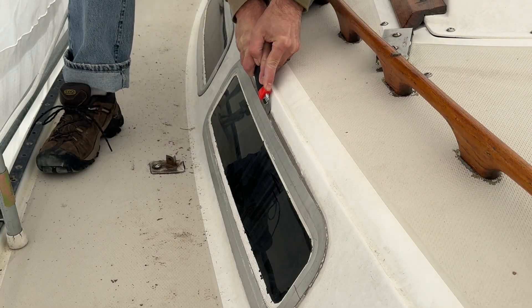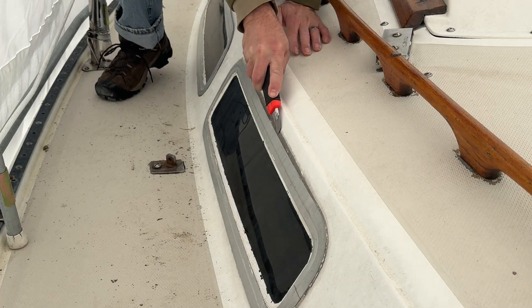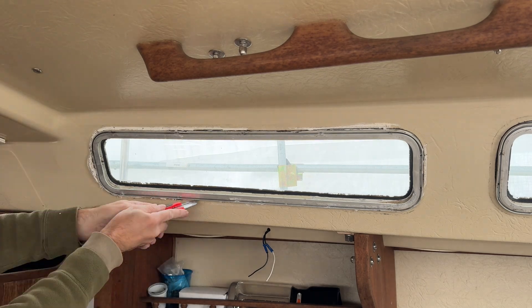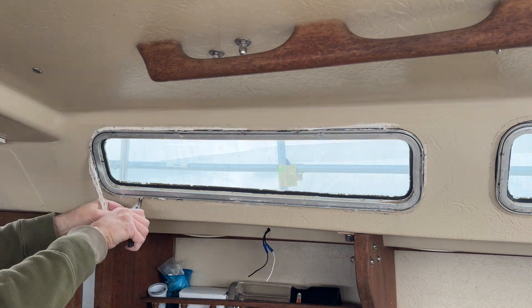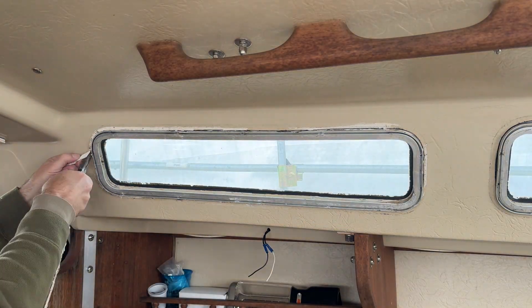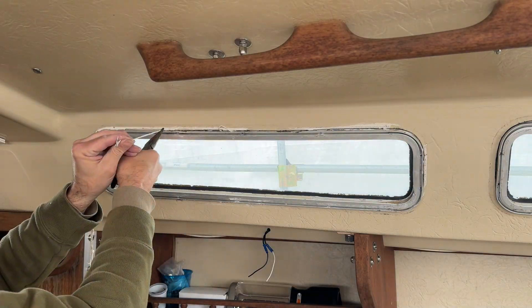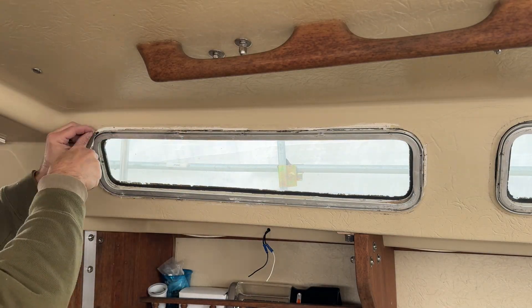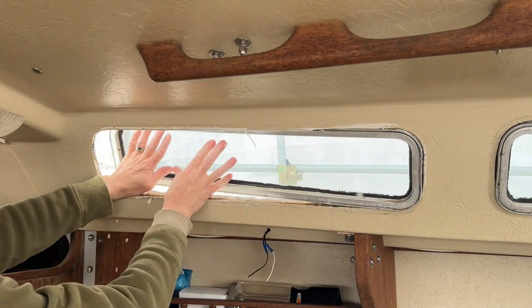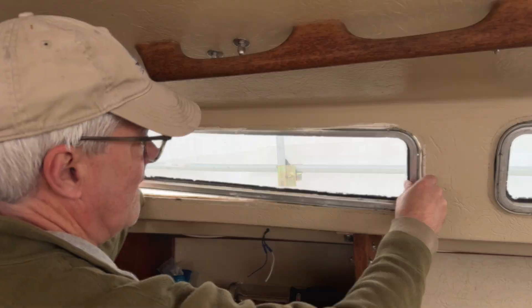Depending on what previous owners may have used in their attempts to seal leaks, the windows can be a little stubborn to remove. Using a utility knife to carefully cut away the caulk, I was eventually able to pry the windows free with a little perseverance.